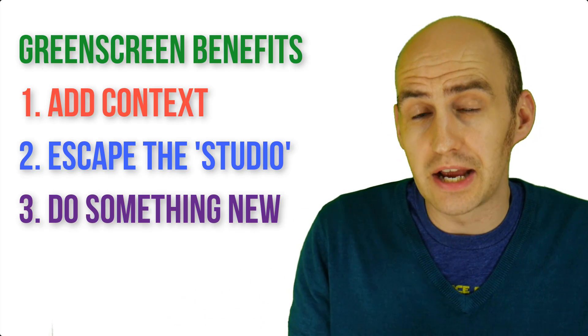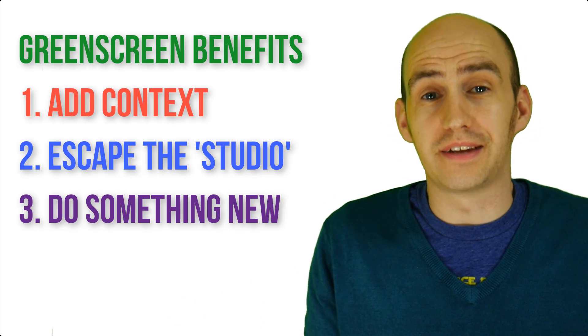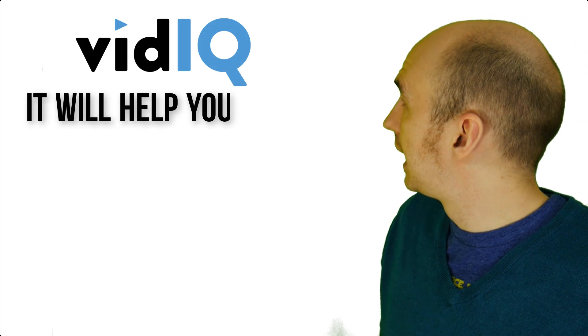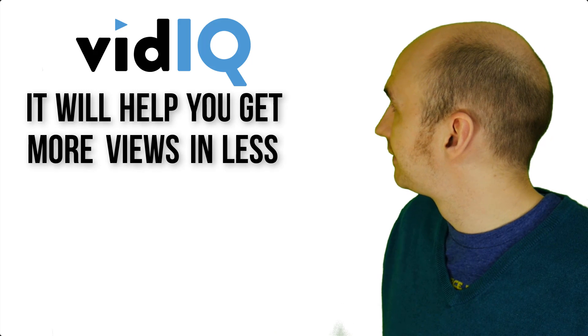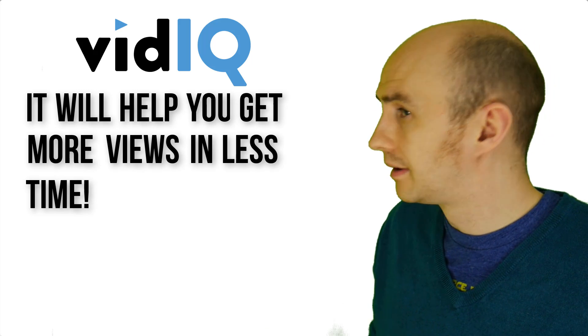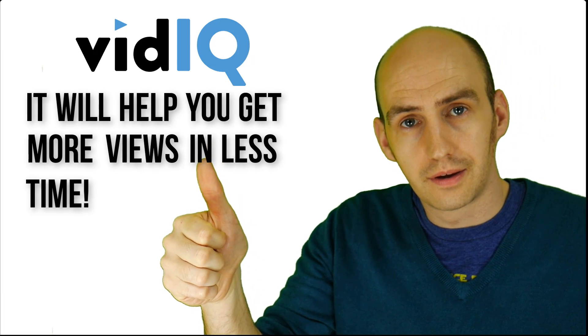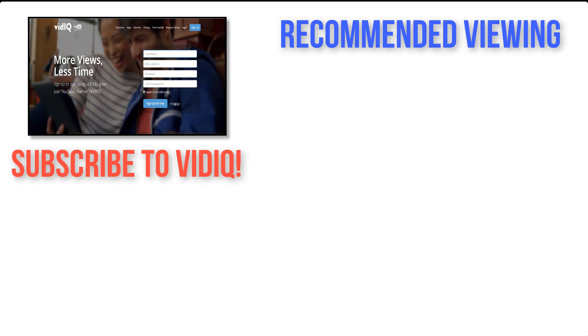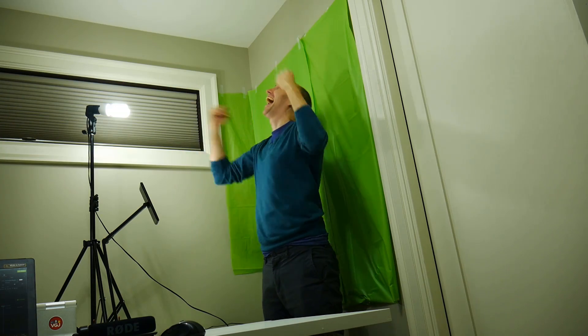And I almost forgot the entire reason I'm here. Do please download vidIQ because it will help you get more views in less time. It worked! Yes!